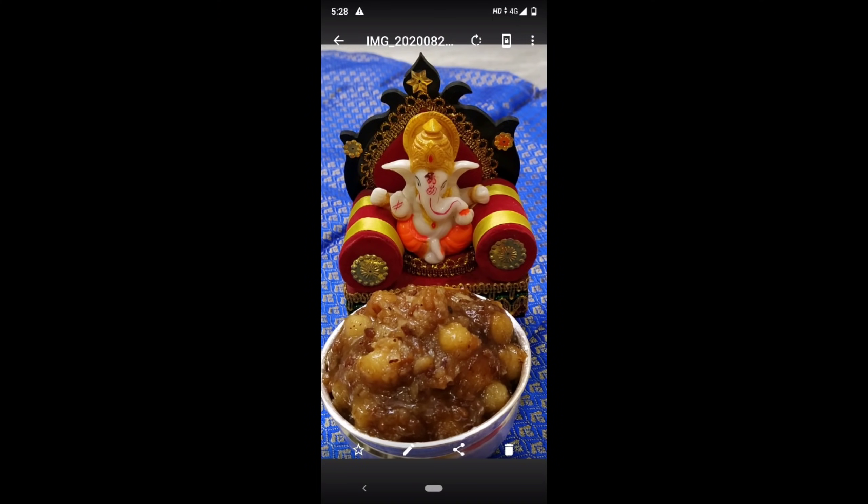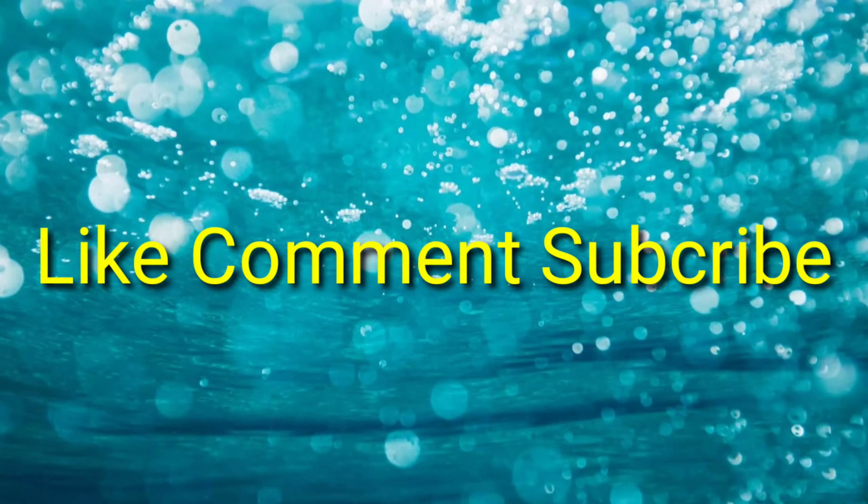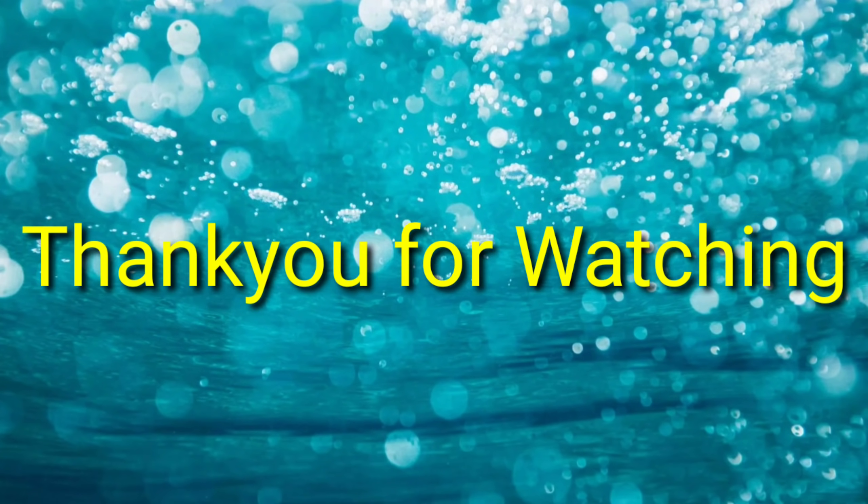So this video will be nice — like, comment, and subscribe to our channel. Subscribe and press the bell. Thank you so much for watching.